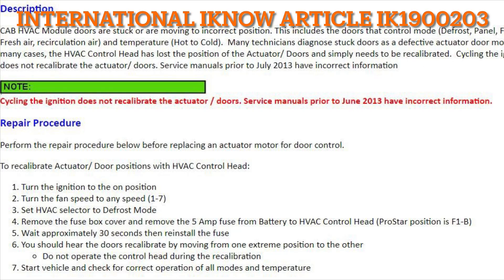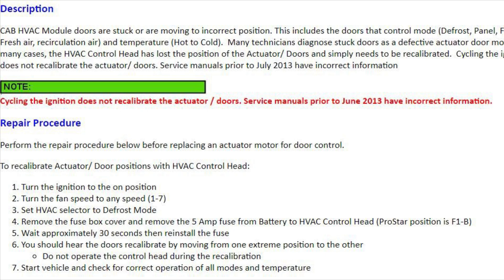This video is in reference to IK article IK1900203 and Tech Digest for International HVAC Controller Calibration for Auto Controllers.